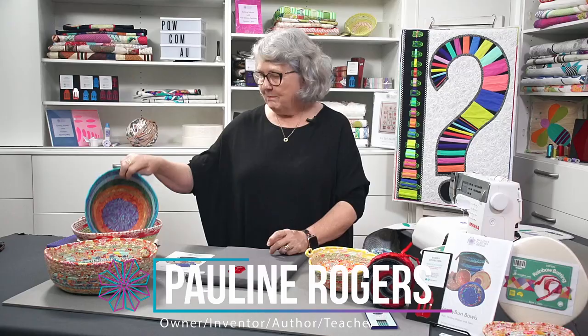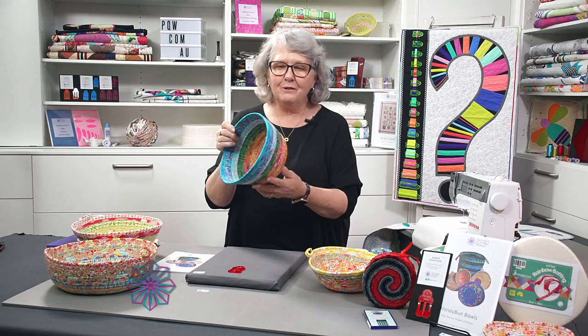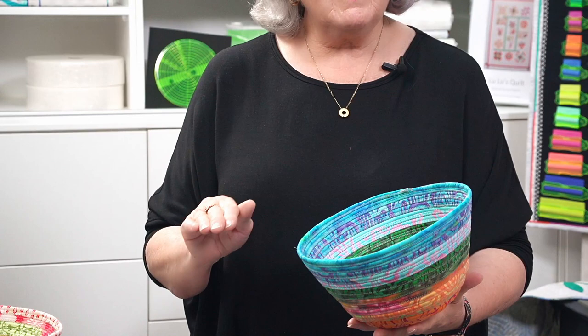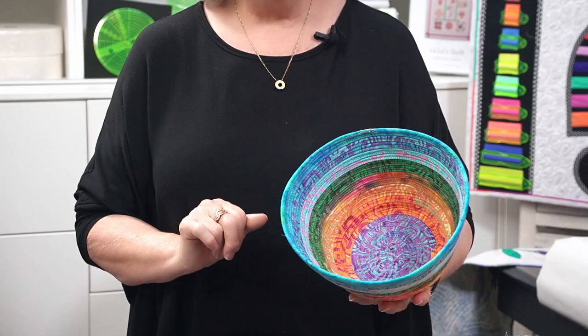Hello, I'm Pauline from PQW and I'd love to welcome you to our YouTube channel. I'm going to show you how to make these fabulous fabric bowls. Aren't they just gorgeous? It's going to go through step by step. It's not a full lesson, it's just a technique class showing you how to make these.